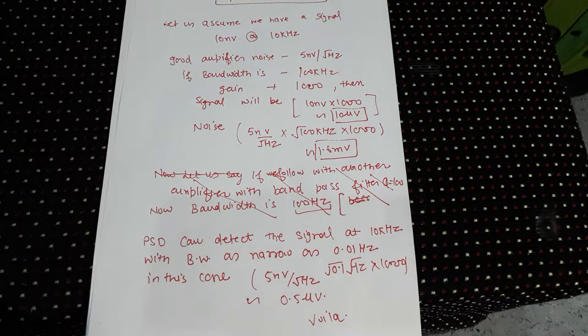The whole point of using a lock-in amplifier is that the bandwidth of detection is locked at a particular frequency — that's why it's called 'lock-in,' and it also amplifies, hence 'amplifier.' Because the bandwidth here is 0.01 Hz, you get a very narrow bandwidth, and therefore your noise is very, very low.